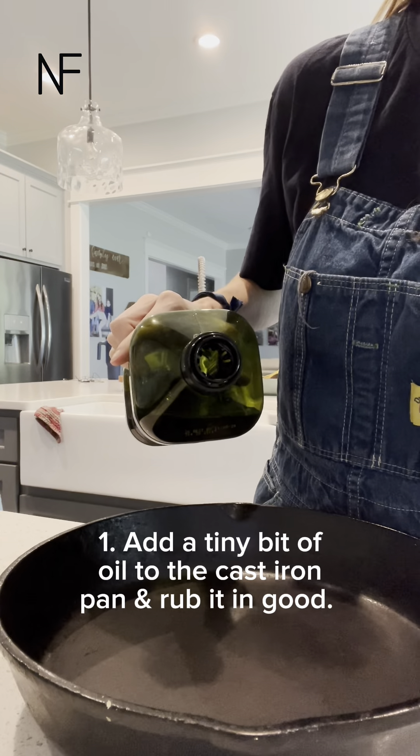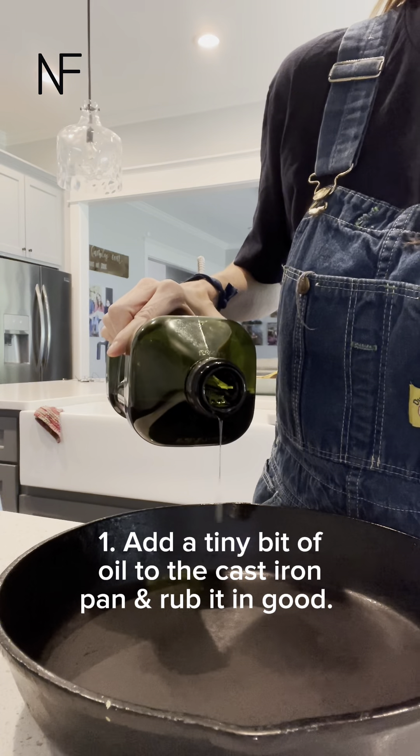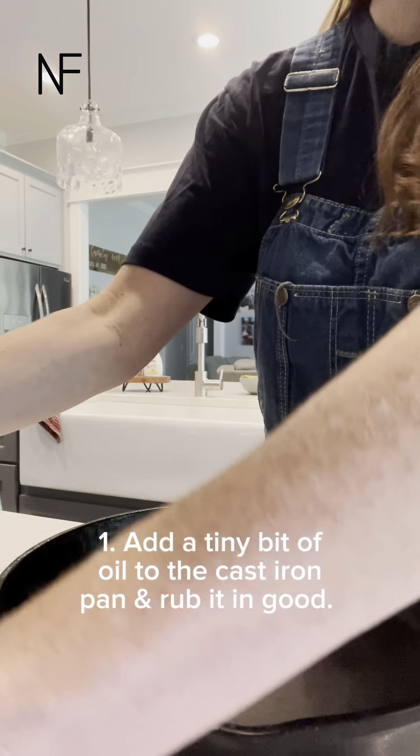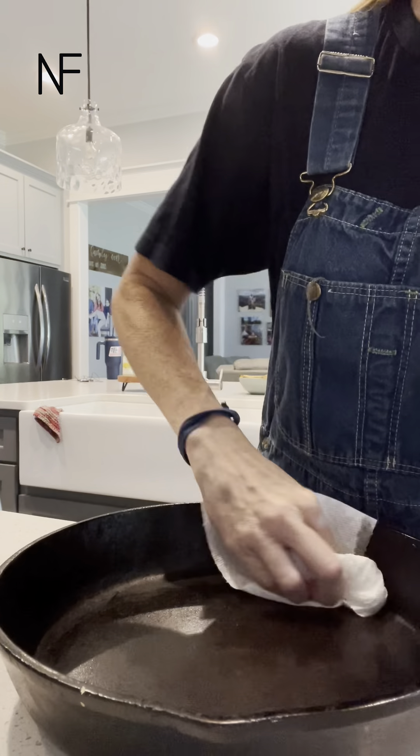The first thing you do is before you cook them, give your cast iron pan the tiniest bit of oil and rub that in the bottom so that it has a fresh coat of oil — just a little bit.